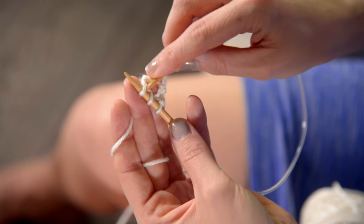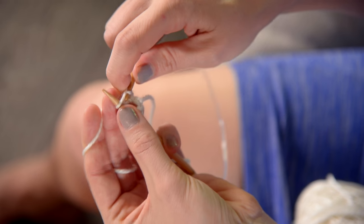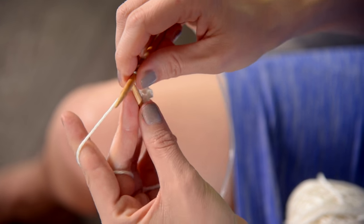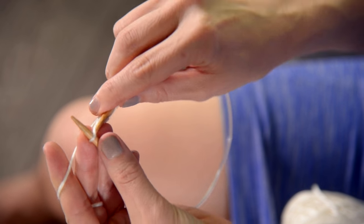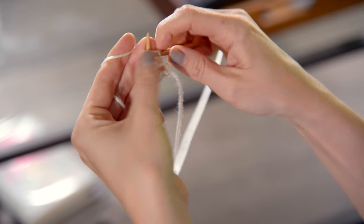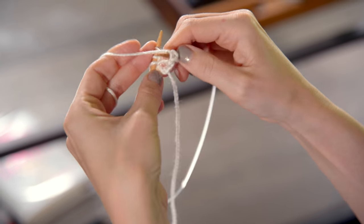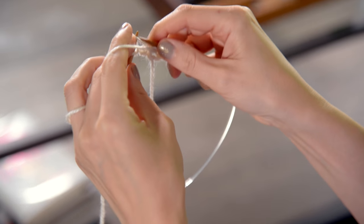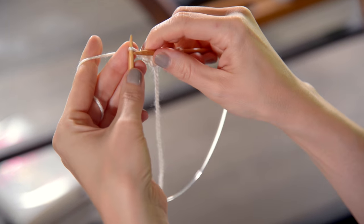Row number five: we're going to knit one, yarn over, knit one, yarn over, and knit one. Row five done. Row number six: knit one, purl three — one, two, three — knit one.